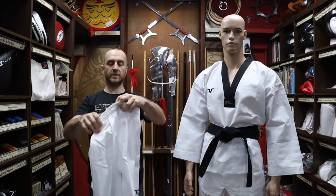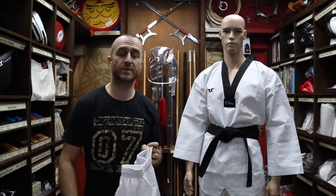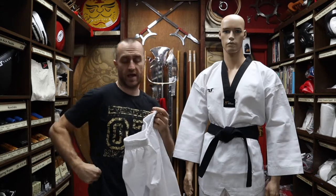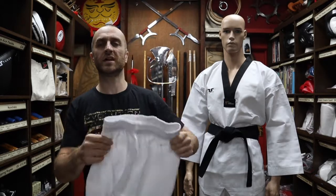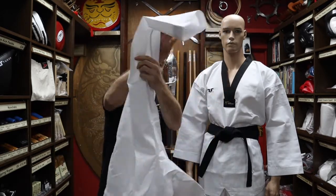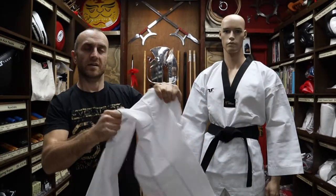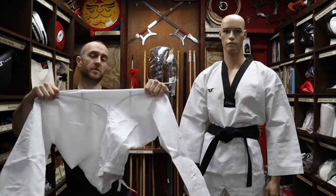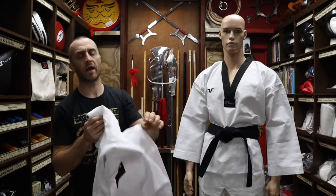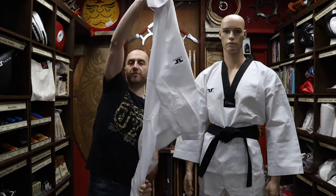Just pointing out some other features: the trousers are elasticated with a drawstring. In martial arts we tend to wear our trousers really high, right over our hips, to stop them falling off — you can get these nice and tight and then tighten them up with the drawstring. As with all good martial arts trousers, you also get an extra gusset sewn in so you can do all those six o'clock kicks and head kicks without being restricted or ripping them in half.